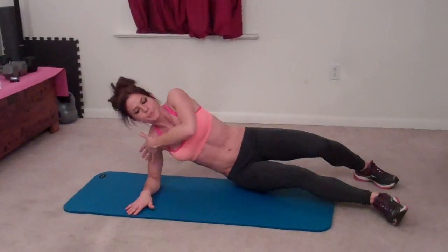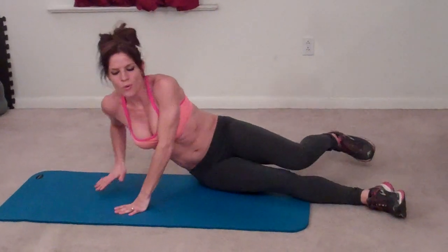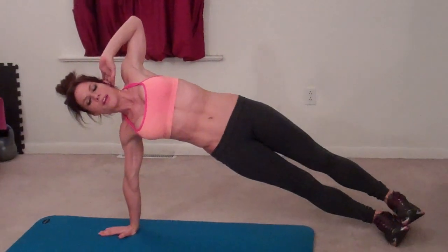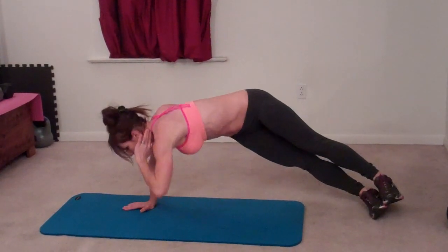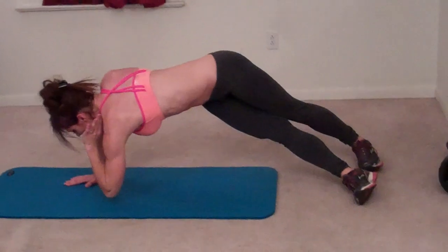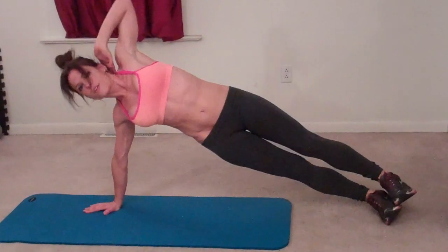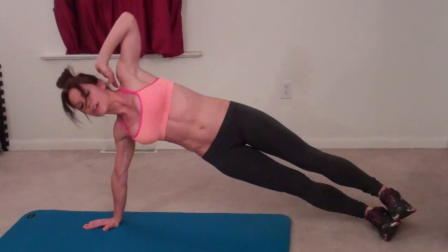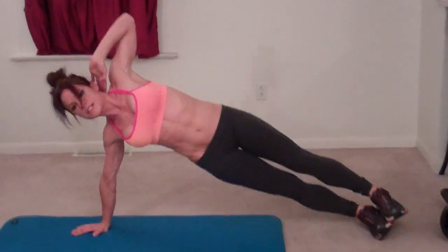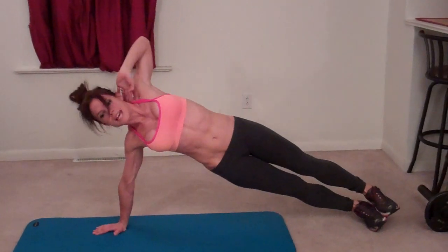Next up we're doing side plank elbow tap. You can do this on an extended arm or on your forearm. Either way, make sure your joint is aligned directly below your shoulder — elbow below your shoulder, or elbow and wrist below your shoulder. Core is tight. You're going to tap your elbow down. That's one. You can stagger your feet if that's easier for balance. Two, three, four, five, six, seven, eight, nine, ten. Halfway done.